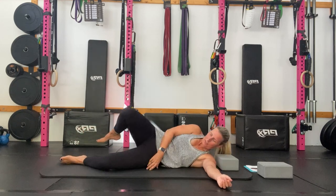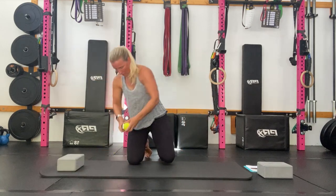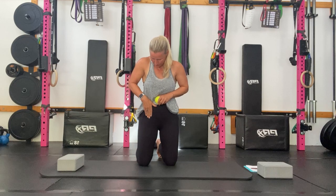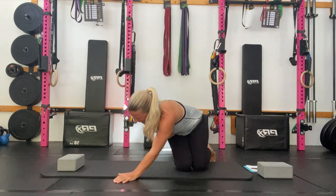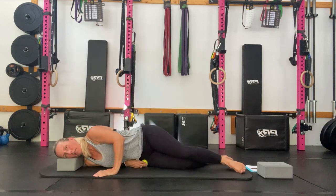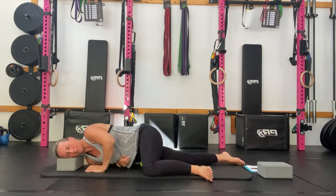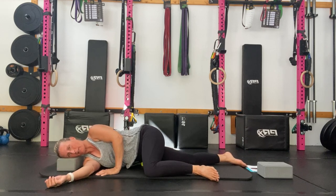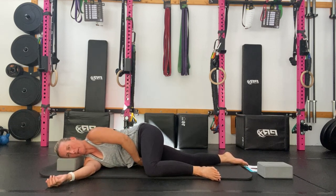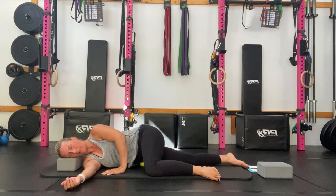We'll go ahead and change sides. Find your landmark — where would your hip pocket be? Your hip flexor is here, just to the side of that, at the front side of the hip. Coming down, rest your head and just breathe. It doesn't matter if it takes you a few adjustments; really take your time to find the right position for you, where you feel that 5 out of 10 tenderness.